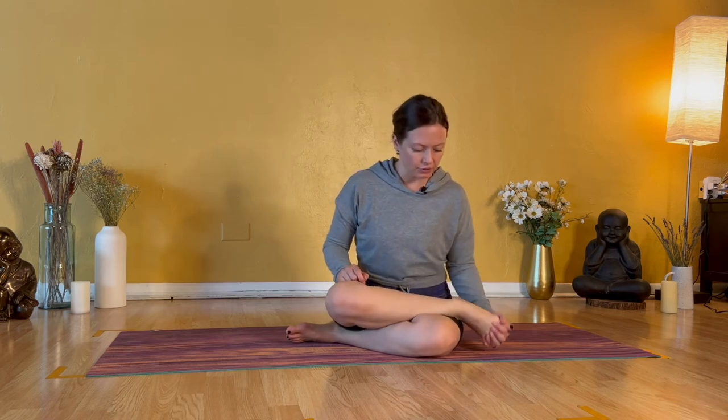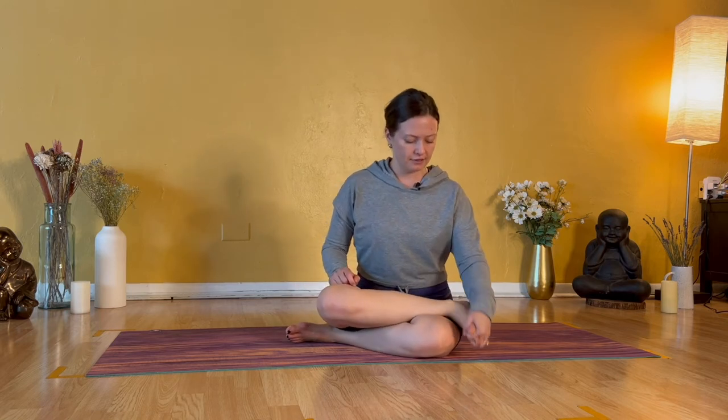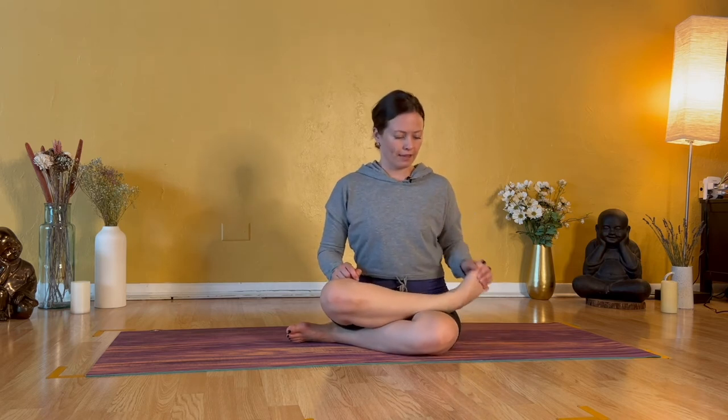Now we begin all of that a second time through. Start with your ankle rotations — they might be bigger, they might feel a little bit smoother, or quite frankly they might feel exactly the same. No expectation, please. Just give yourself the space and the grace to be where you are today. And then switch the direction of your left ankle rotations. We're here for five, four, three — spine is tall, heart is open — two and one.